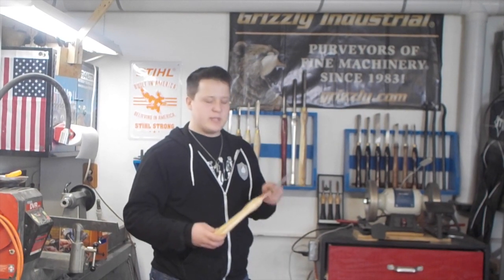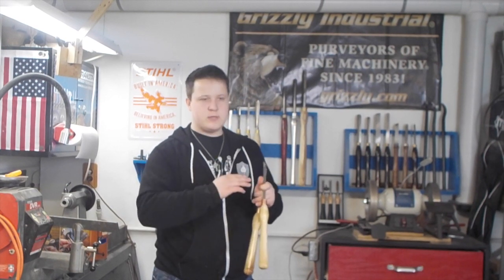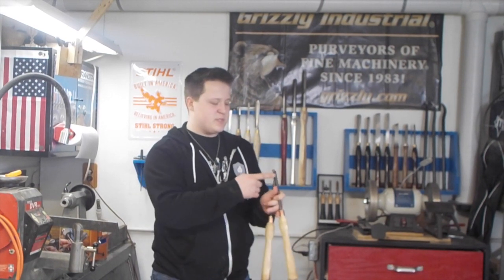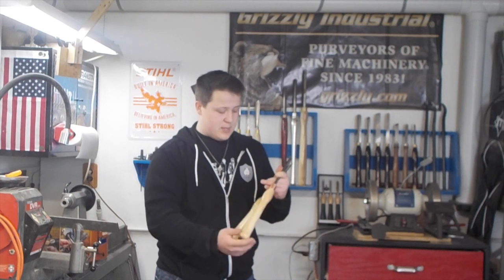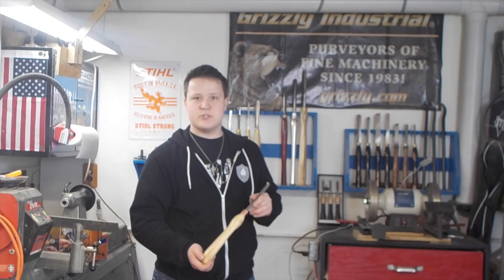Number two, where can I buy these? I will put a link in the description to Captain Eddie's page, and you can talk to him if you have more questions specifically pertaining to the cutters themselves. But if there's anything to do with the turning of a handle, please leave your questions down below.